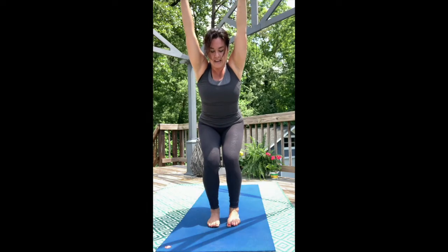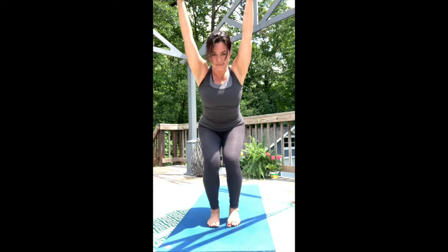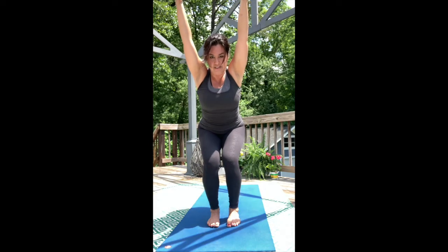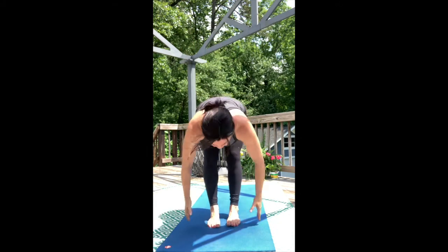Wrap your navel in and think about narrowing your hips. Reach through the crown of the head. Inhale. Exhale — Forward Fold.